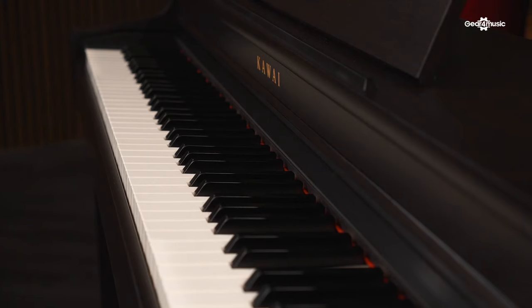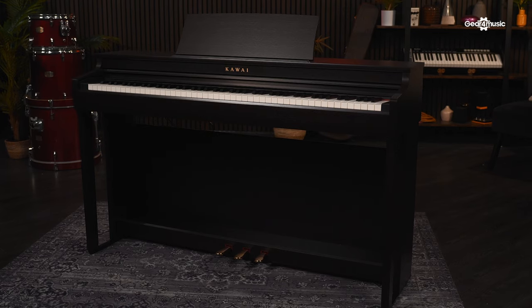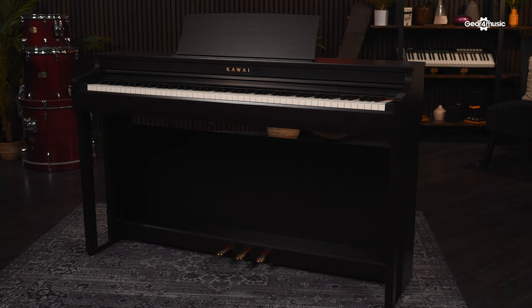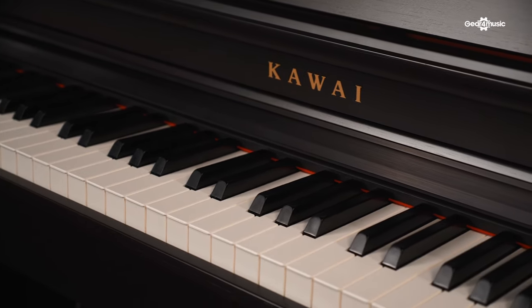Kawai pianos are renowned for having a beautiful sound on their acoustic instruments, so we're going to have a look today at how that translates into their digital instruments and how this compares to an acoustic grand.